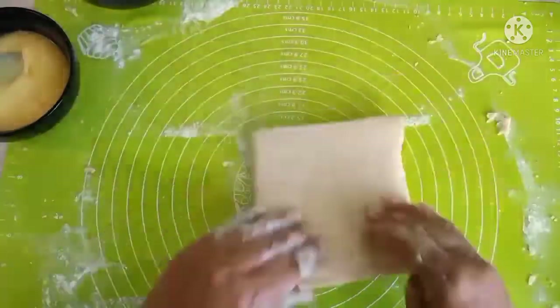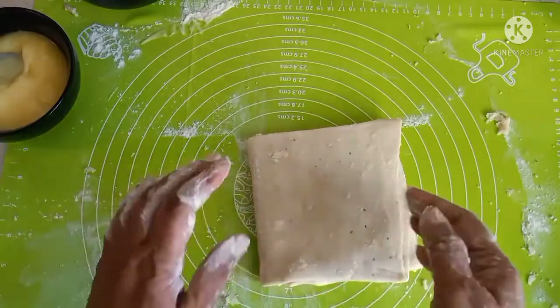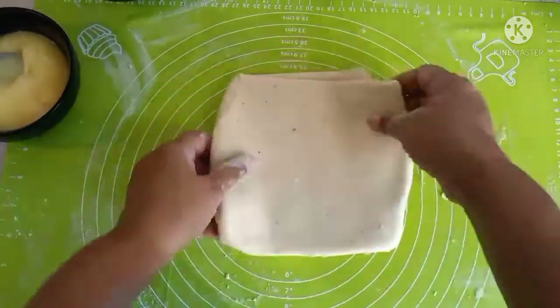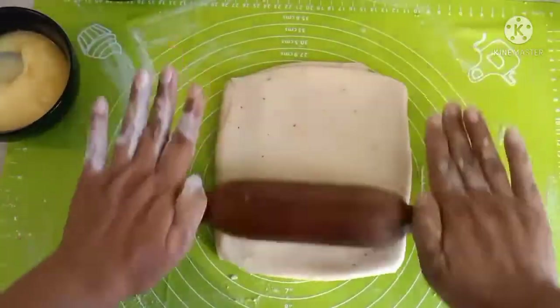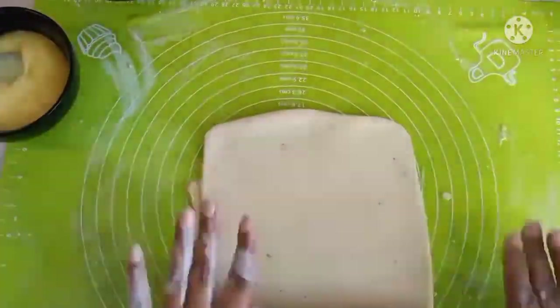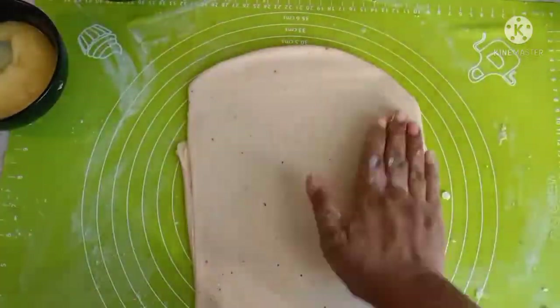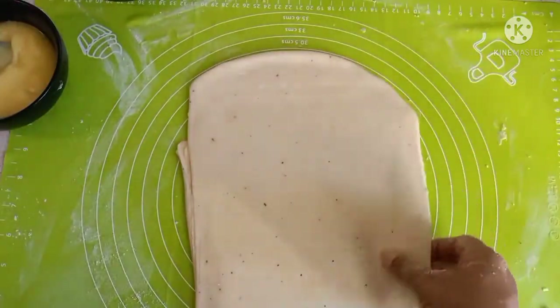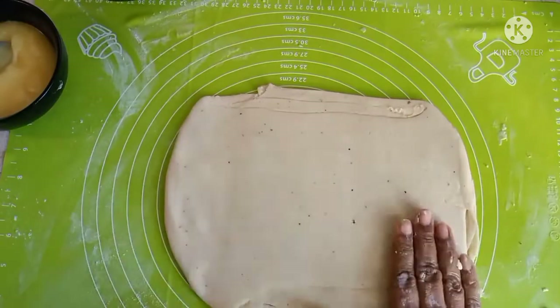At this stage you can keep it in the fridge — I would advise keeping it in the fridge so that the ghee solidifies a little. After keeping it in the fridge for 10 minutes, I'm rolling it out again. Same process one last time: ghee and flour.